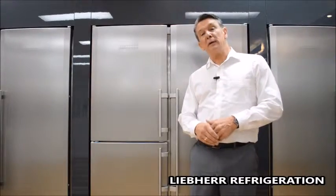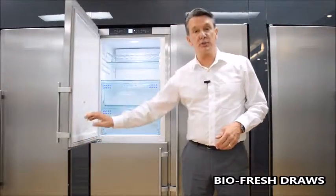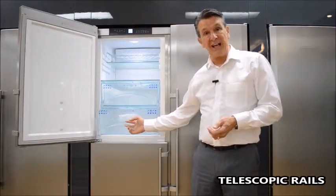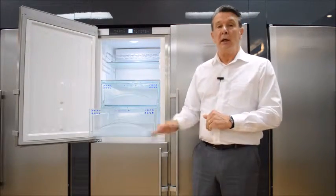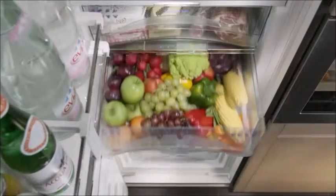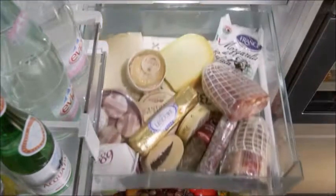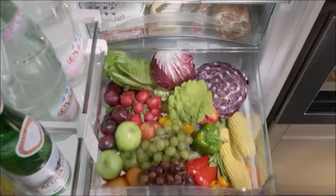When we talk about Liebherr BioFresh we also talk about the BioFresh drawers themselves — the fact that they're on telescopic rails, which makes it much easier to access the food and remove those units so that we can clean them easily. In certain models we also have LED lighting which illuminates the whole unit. Food is easily accessible in the premium range BioFresh drawers because they are fully extendable, self-retracting with a soft closing mechanism that makes them effortless to use.